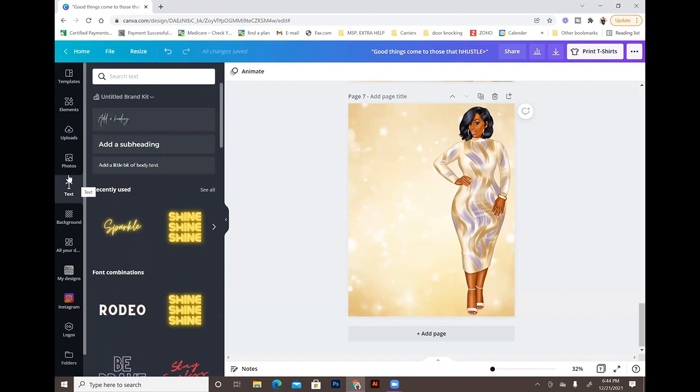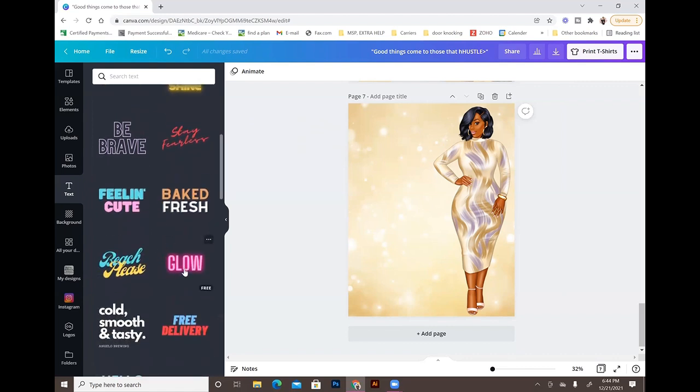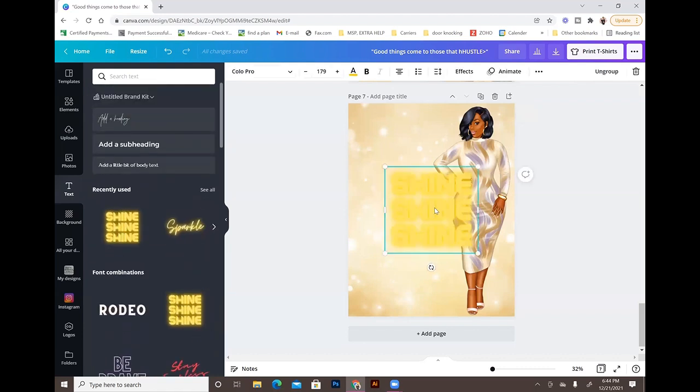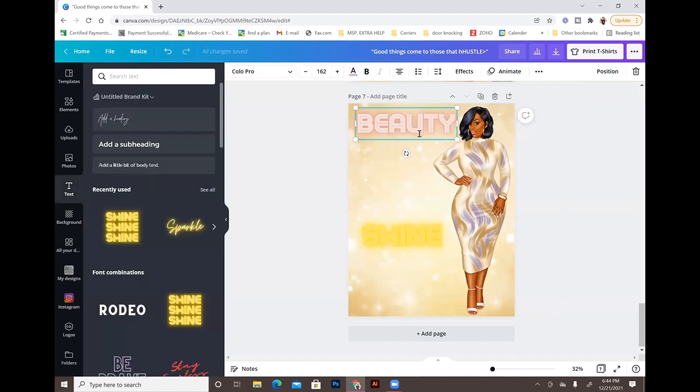For the text on the Girl Boss design, instead of choosing a font and adding effects manually, go under 'Text' in Canva and look at the font combination recommendations — they already have text effects applied, so you just type your text. I chose one that said 'Shine Shine Shine,' ungrouped it, deleted one copy, changed the color, and typed 'beauty.'